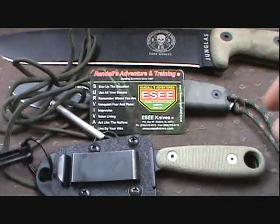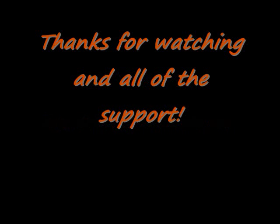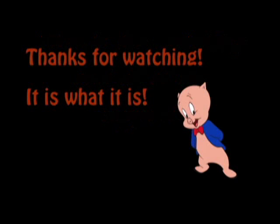I just wanted to give you a better look at it. There you have it — the SA Azula 2. Catch you guys later. It is what it is. That's it, that's all folks.